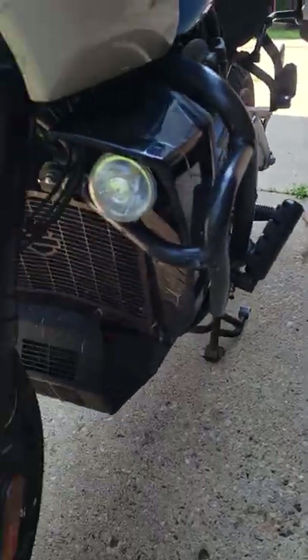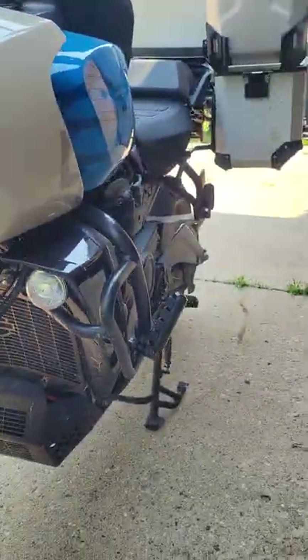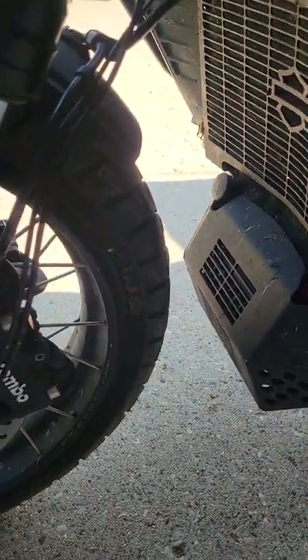Hey, Pan Am-ers! Tony here. I just wanted to share a little thing that I found to maybe help a problem that seems to be complained about a lot. You can probably see mine is still covered with bugs and stuff, and I know there's a lot of talk about the fender being too short.